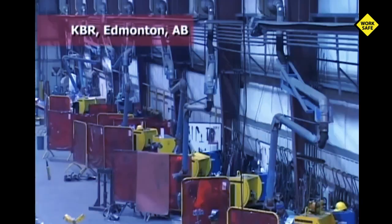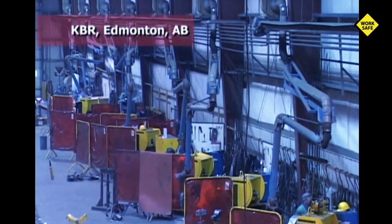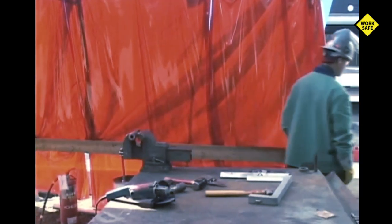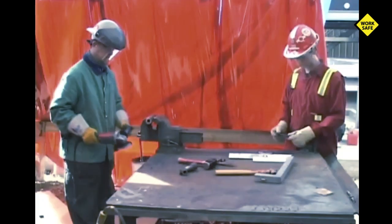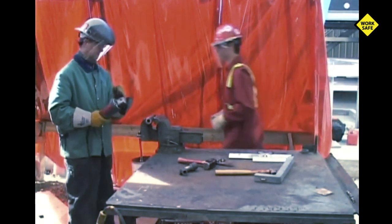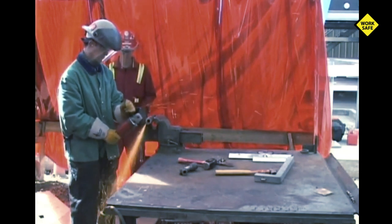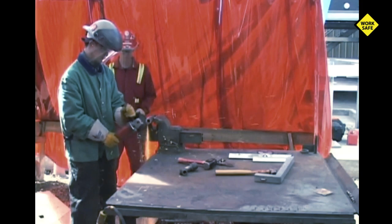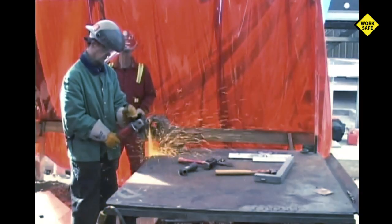A fire extinguisher should be present and you should be educated on how to use it. As sparks can be a source of ignition, they should be contained with spark deflection screens or fire blankets. Make a final check of the area before you begin cutting with a grinder. Alert co-workers that you are about to commence cutting and make certain they are out of your spark stream or line of fire. All co-workers in your vicinity must be wearing safety glasses, and those in close proximity should wear face shields as well. The operator is the best protected — it's your co-workers you have to really look out for.